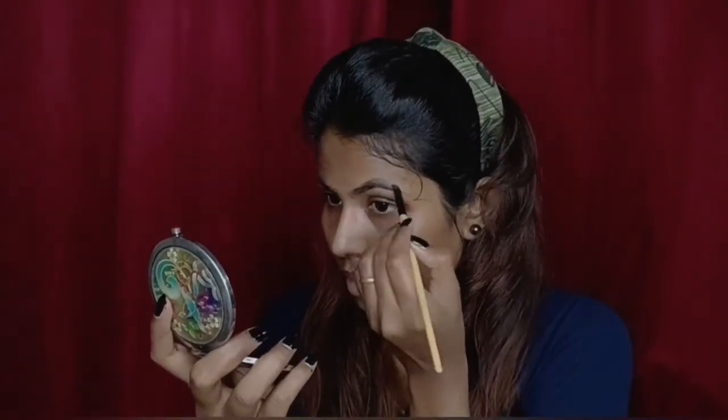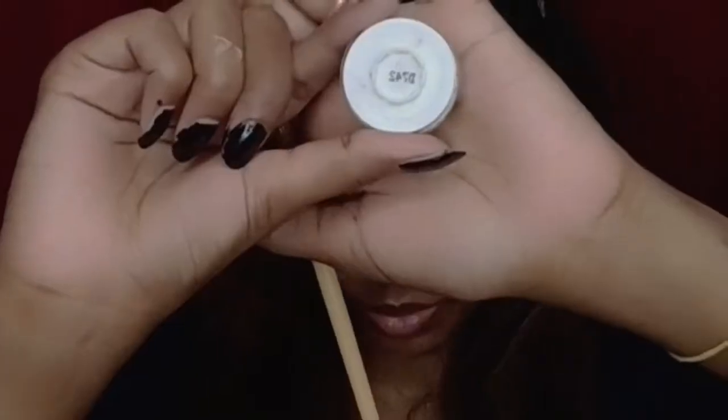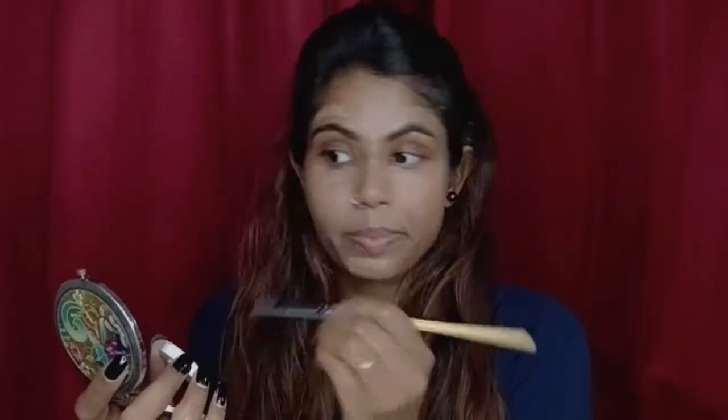Then for primer I have used Colorbar. I have used Music Flower eyebrow pomade and a flat brush to fill my eyebrows. Next for color corrector, I have used Kryolan Derma in an orange color to correct the skin tone.